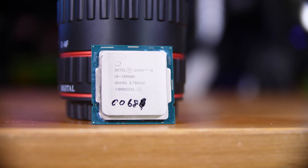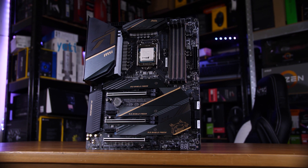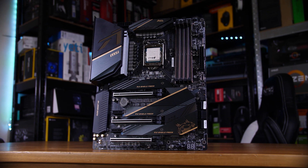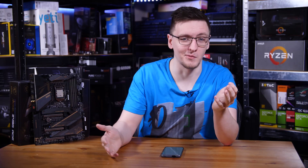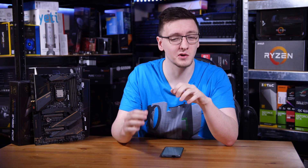Intel's new CPUs are here and along with them are a new line of Z490 motherboards which have a lot new about them too. In this video I want to explain what's new about them and what you need to know.